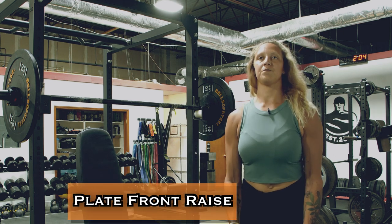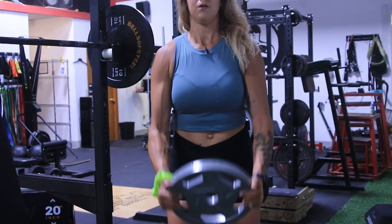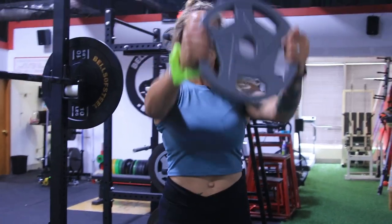Lastly, we're going to do a finisher with front plate raises. Three sets of as many reps as possible. Keep your arms straight and raise the plate until you can see through the center hole.